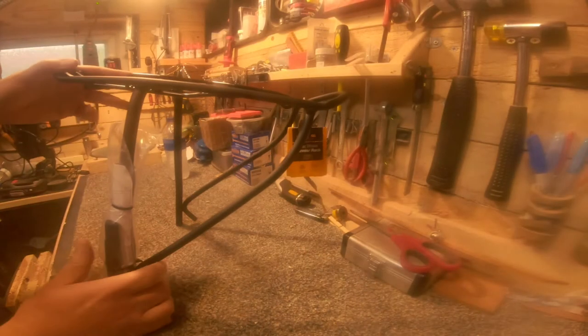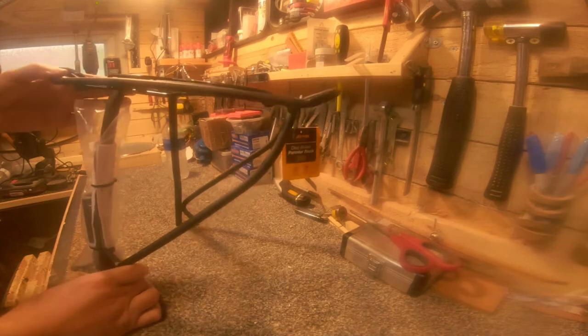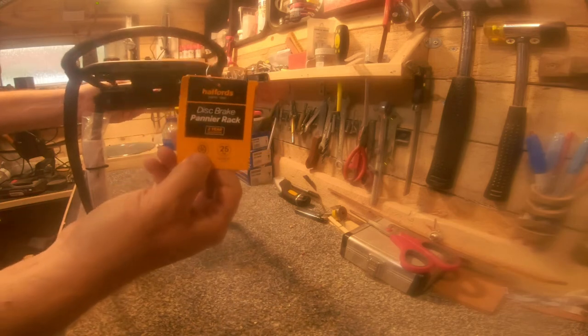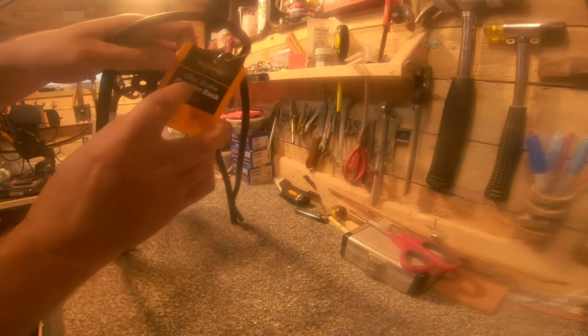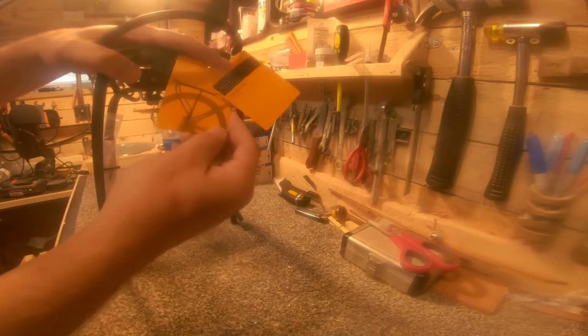Hi guys, today I'm going to be doing another upgrade to my bike — filming it just in case there are people out there that want to know how to do it. It's the first time I've ever done it, so I think it's pretty straightforward. It's a pannier rack, this one's from Halfords — you can get them all different places. I had to get one that's compatible with disc brakes; I did buy one that wasn't and I had to take it back. It didn't fit. It goes on the back.